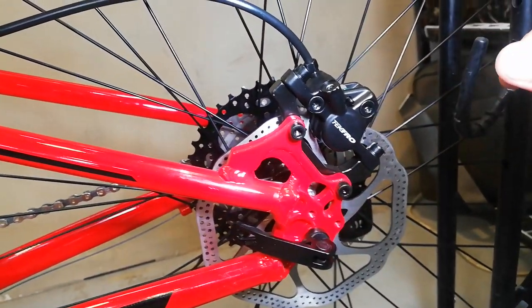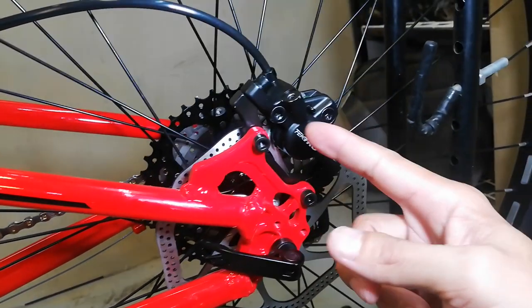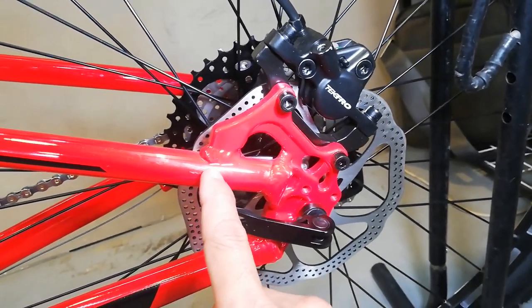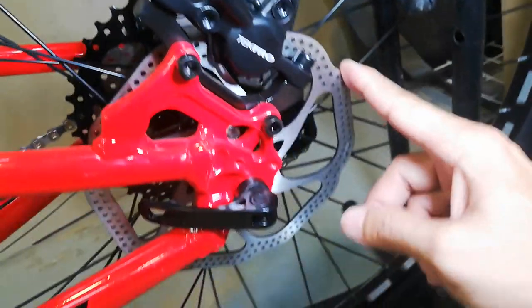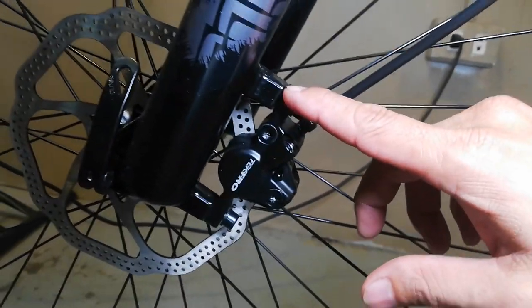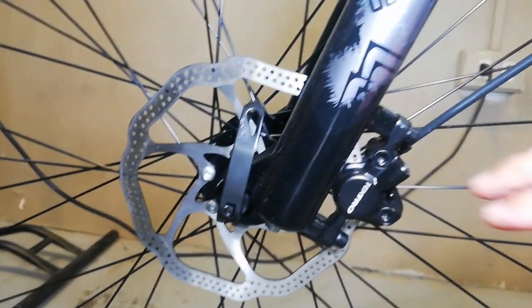At ang ating FD - Shimano Deore na 10 speed. Ang handle grip natin rubber na mayroong dalawang lock - magkabilaan yan, sa loob at labas. Goma ang ating end cap. Ito ang ating brake caliper - naka-IS mount. Ang ganda talaga ng pagkakapintura guys, hindi ko talaga mahalata na hindi sya smooth welding. Tektro na caliper. Ang ating rotor, walang tatak - 160mm na rotor. Ganda nito, promise!